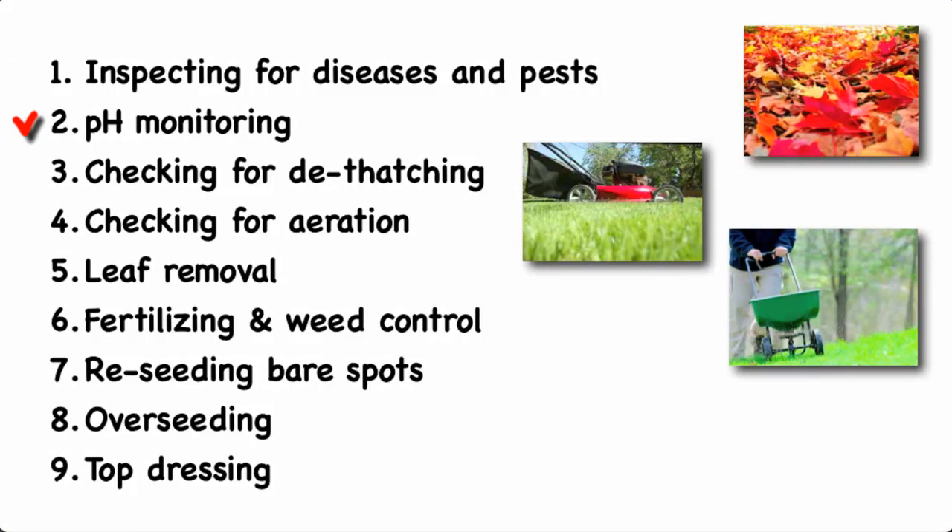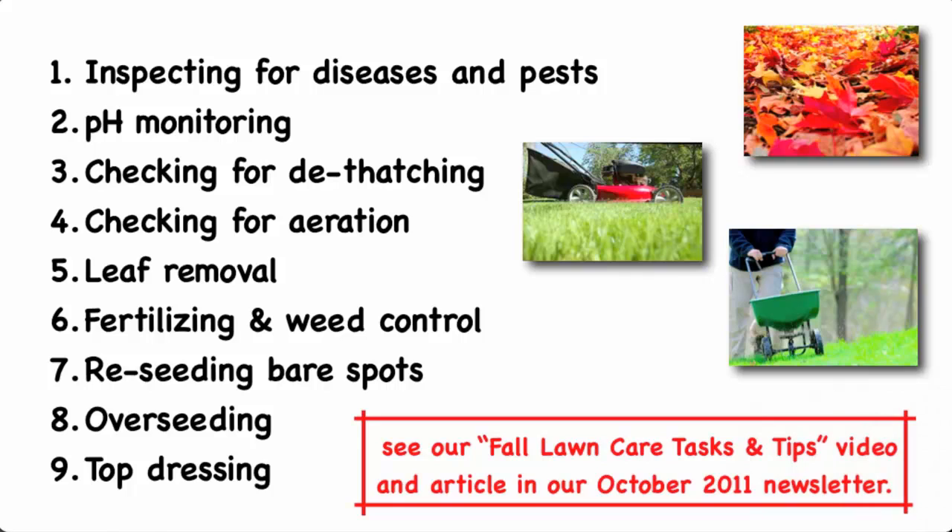Those nine activities are: inspecting for disease and pests, pH monitoring, checking for dethatching, checking for aeration, leaf removal, fertilizing and weed control, reseeding bare spots, overseeding, and top dressing. These nine lawn care activities are described in more detail in our video Fall Lawn Care Tasks and Tips, and the link for this video is included in our October 2011 newsletter.